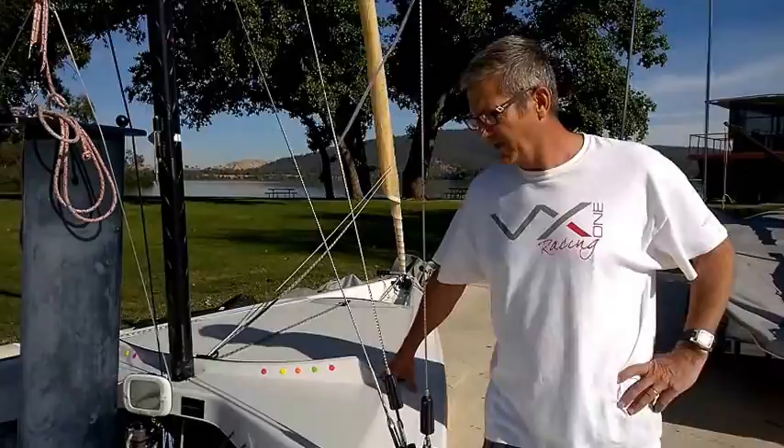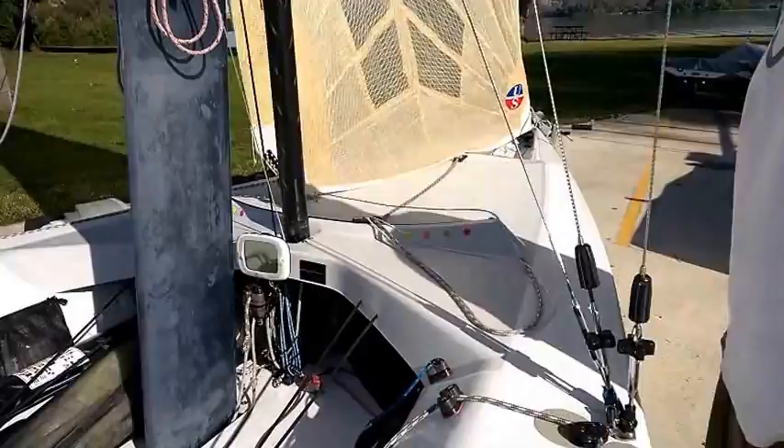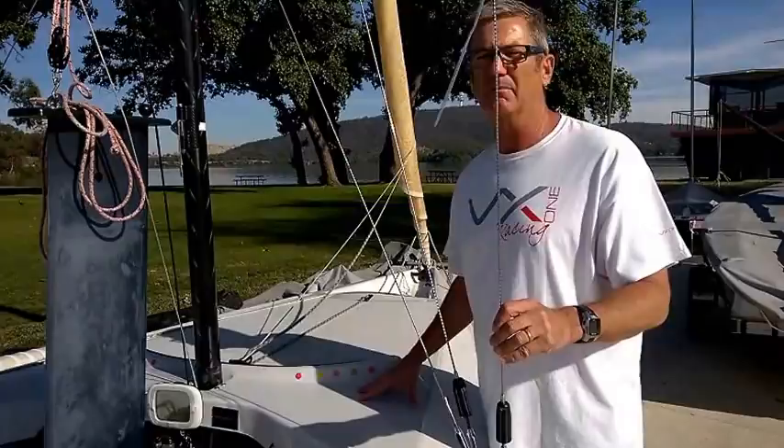The VX1 comes with a jib furler. You can see it furled here. You uncleat here and then all you need to do is pull the jib out. Here you can see the jib's out, and then you just roll it up — which I thought was particularly good because in a situation before a start, or where we needed to stop for a minute and be in control, we could furl the jib and slow the boat down.